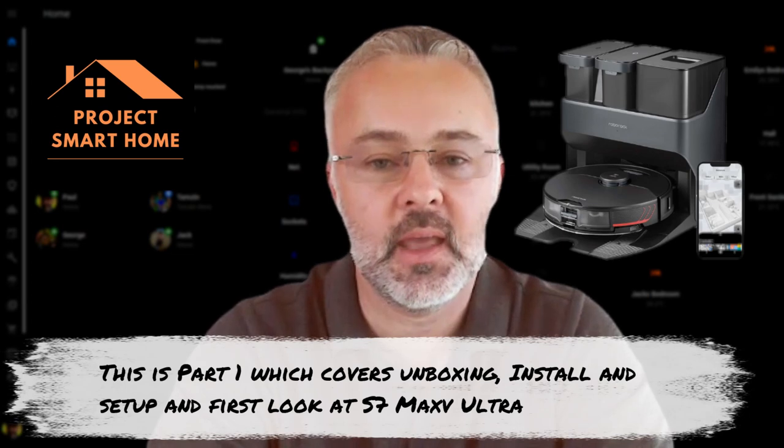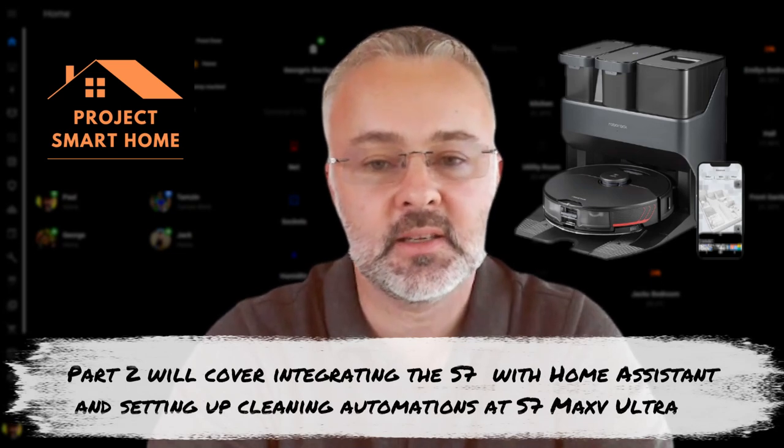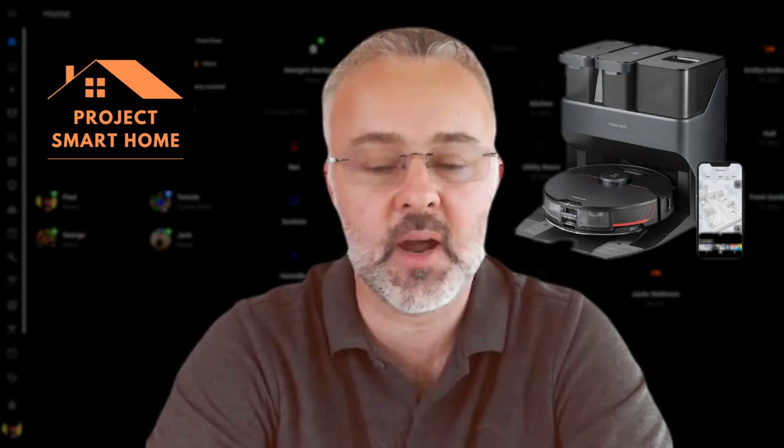I couldn't get my hands on the S8 Pro Ultra. I did try and order it from Amazon in Germany but I couldn't get it delivered. So I decided to go with the S7 Max V Ultra with the mop dryer edition. I bought the mop dryer from AliExpress and that was delivered separately. So as I go through the installation in this video you'll see me setting up those two devices and going through the configuration.